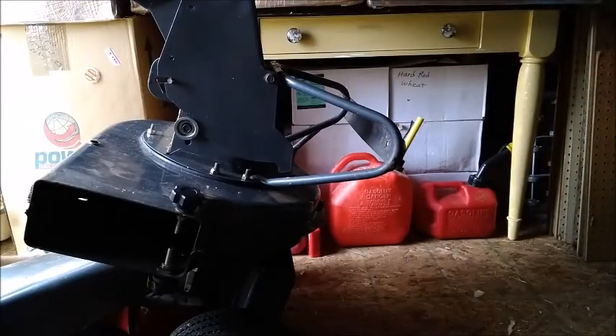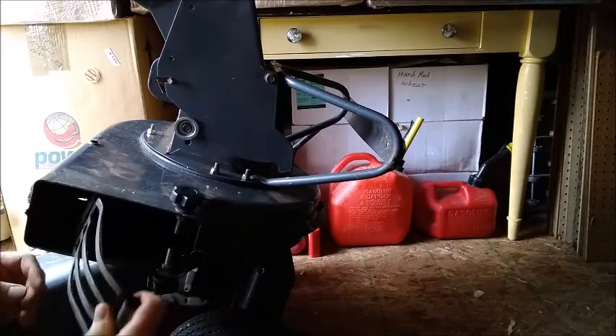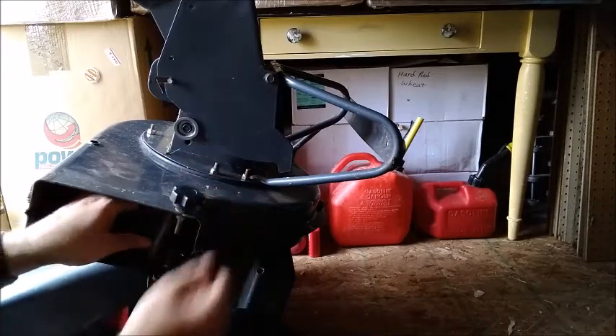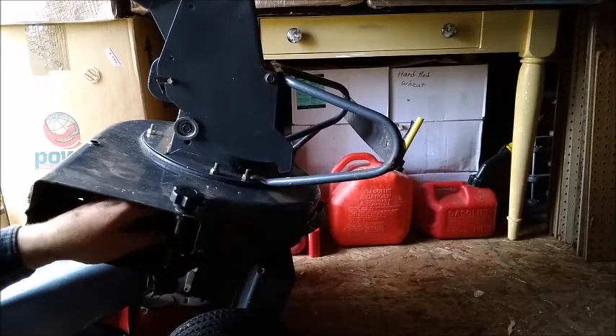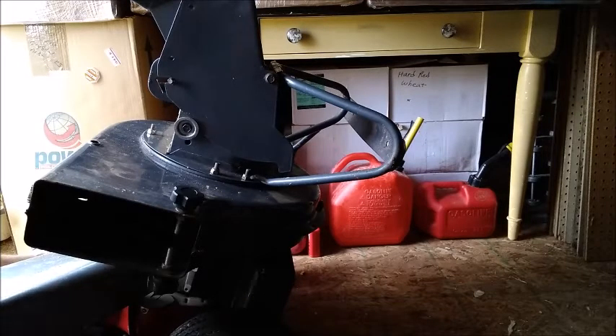I've found that getting the guard back inside the cowling is a lot easier to do before you have all the bolts installed and torqued down, because it gives you some wiggle room to get these shear pins in.